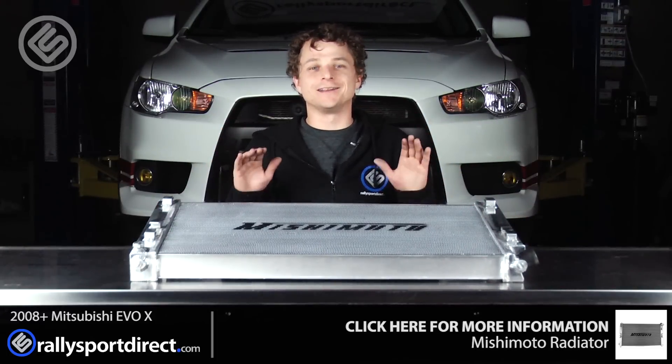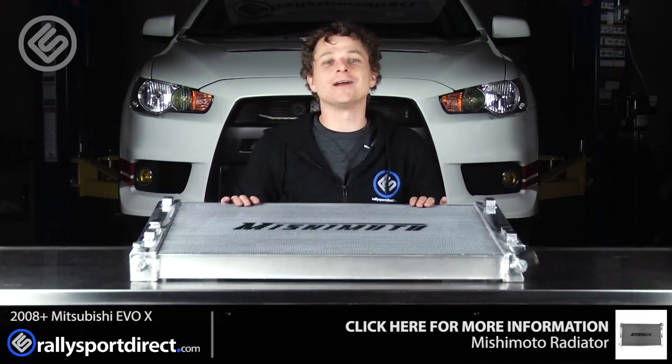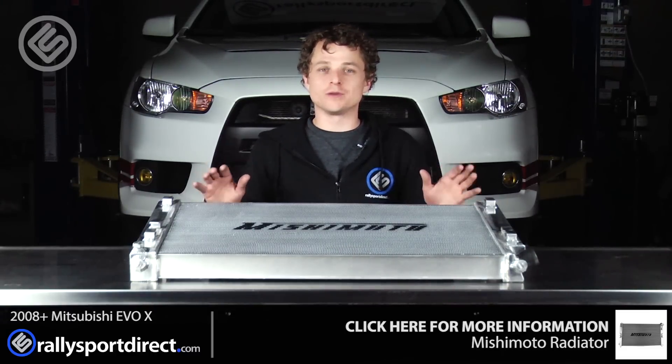I'm so excited to get this installed because we've been needing an upgraded radiator for our Evo for quite some time, so this should be perfect. Let's go ahead and get started.